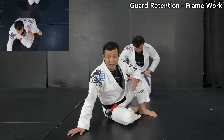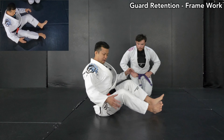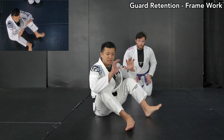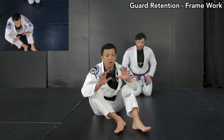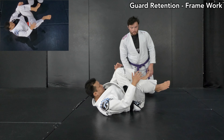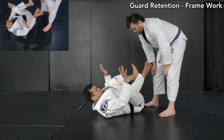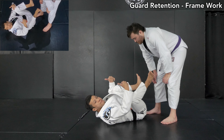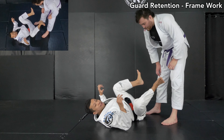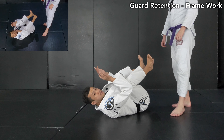Let's start with understanding the framework in order to play the guard properly. First, I want to keep my knees and elbows close to each other, like a seated position on the ground — even when he comes to pass my guard. As long as I keep that, I won't get passed. But I also open my knees. If my knees and elbows are too close together, that's not a good frame.